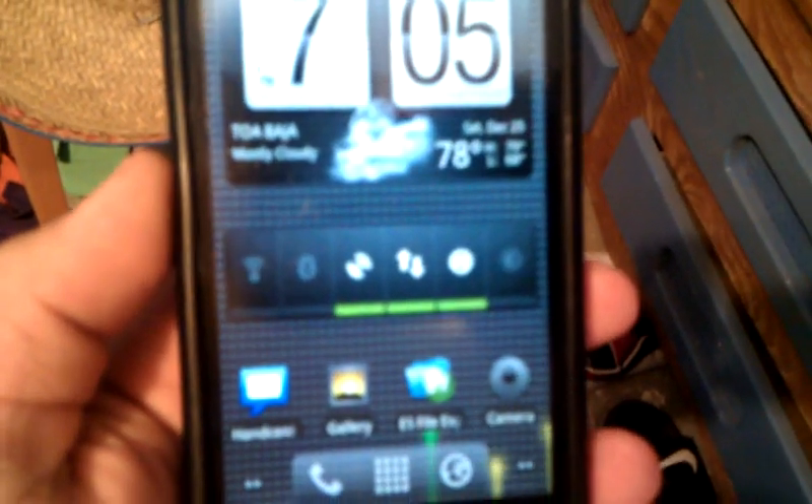The live wallpaper is working — you can see that. Pretty much everything is working. The internet is also working, but I don't have a signal in my room.